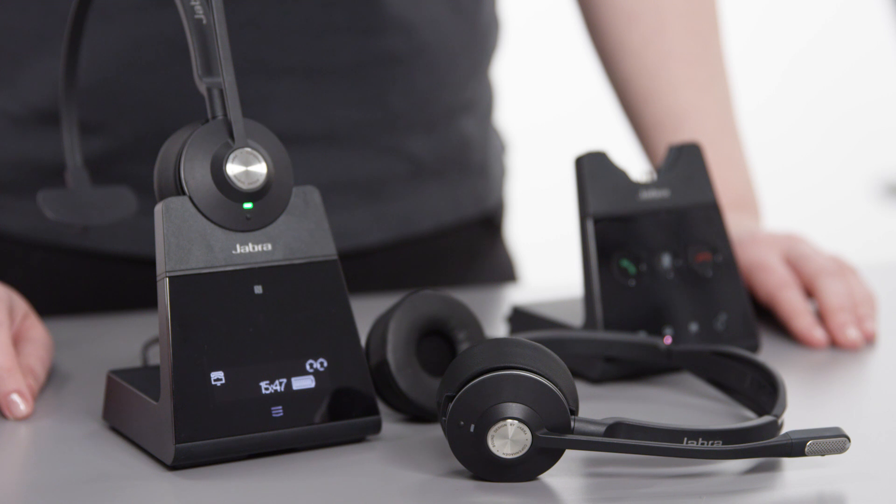When the additional headset has been successfully connected to the primary base, a voice prompt — additional headset connected — is announced. The audio is now shared between the connected headsets.